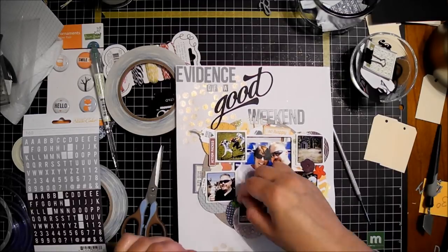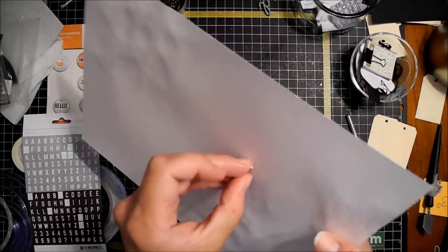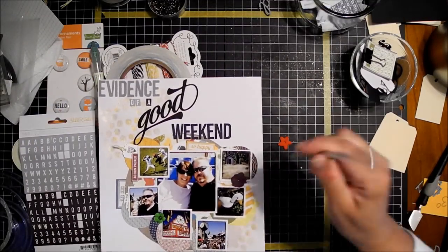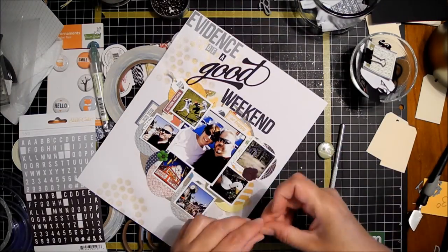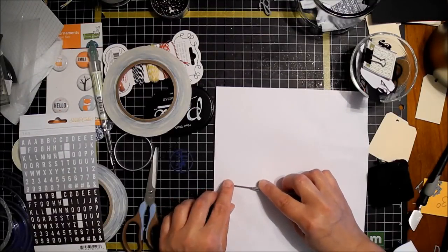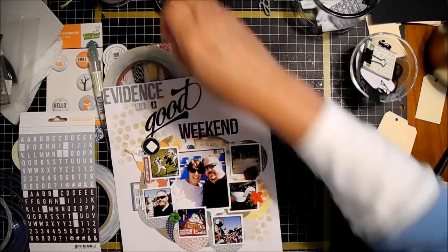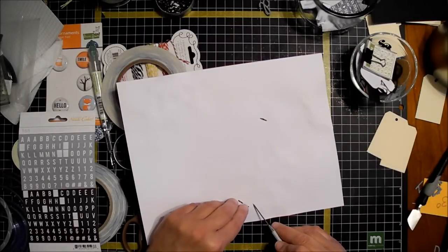I do not own a whole lot of paper flowers. My daughter asked to go to Tuesday Morning and I had never been — they had some Prima flowers at a really good deal, so now I own some paper flowers. I had some Hero Arts off-white ones that I can spray with mist, but those were the only other paper flowers I owned. I've not in general been a big flowery person, but it's kind of nice to have some.